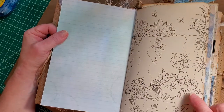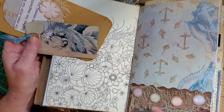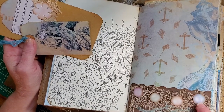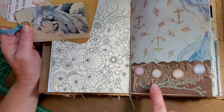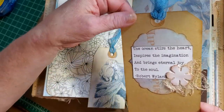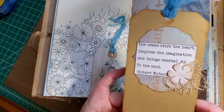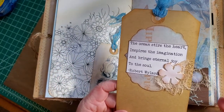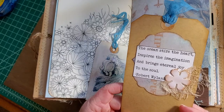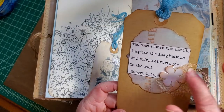I've taken an adult coloring book page with some fish and things in it. This is my favorite page — just done some cheesecloth and some of the smaller size pearls. Then we have a tag with an ocean quote: 'The ocean stirs the heart, inspires the imagination, and brings eternal joy to the soul.' A little bit of cheesecloth and another pearl flower.